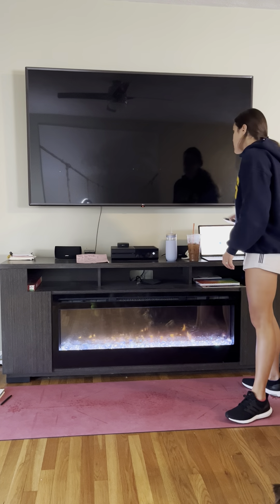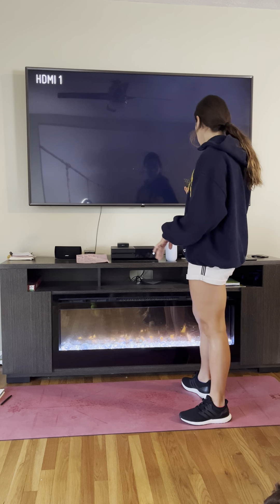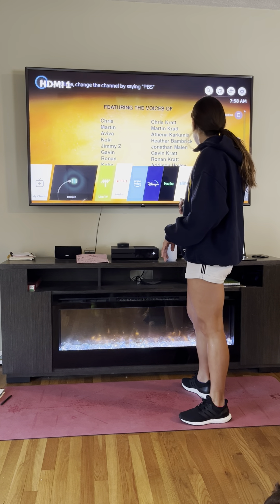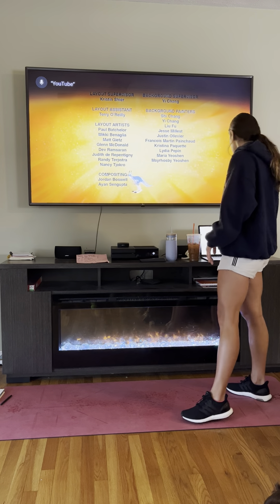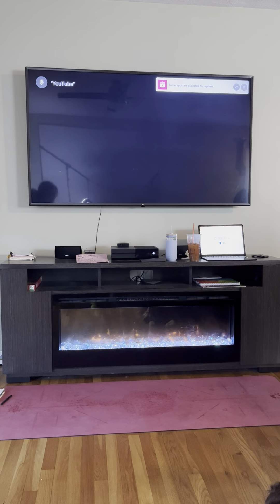Hi guys, welcome to week 4, day 5. This is going to be a 12-minute circuit — we're going to do our whole body no-repeat workout and we need our 10-pound dumbbells. Okay, so we're going to start — grab your dumbbells and make sure you get a good stretch.